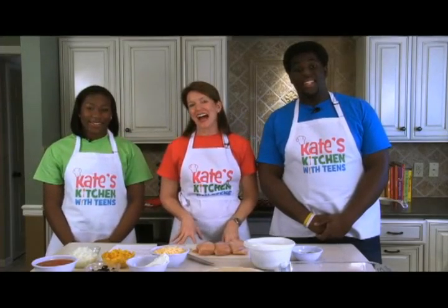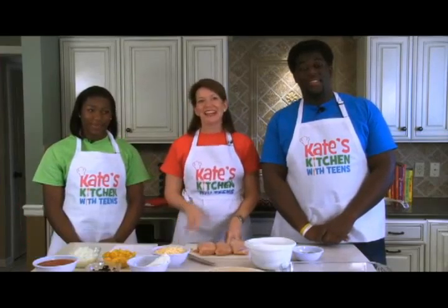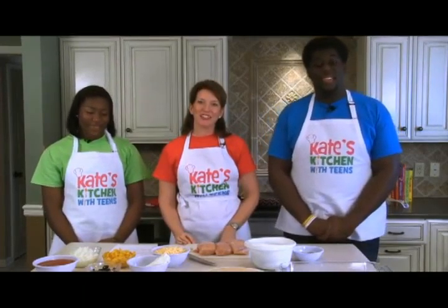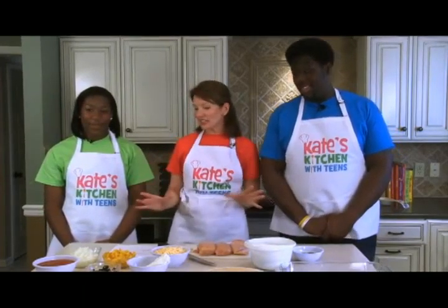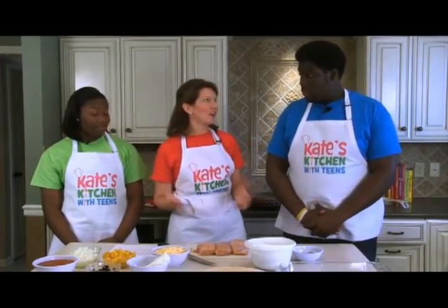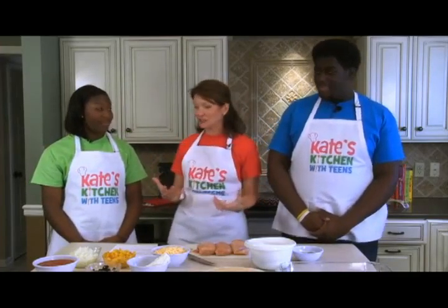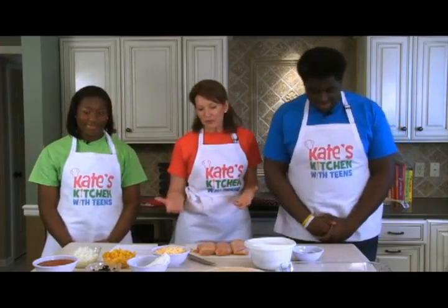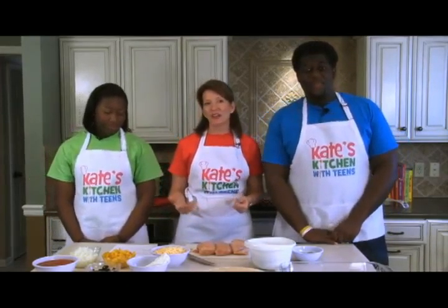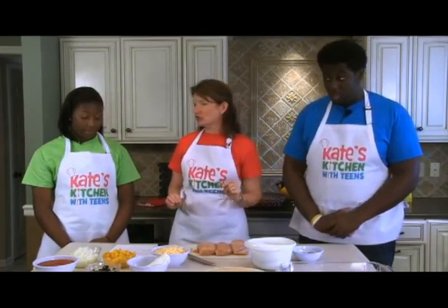Welcome to Kate's Kitchen with Teens. I'm nutritionist and registered dietitian Jill Castle, and I'm here with Blake and Blair who are both here to help me make chicken enchiladas. Chicken enchiladas are one of my favorite dishes to make at home, but they're also a favorite item to order at a Mexican restaurant. We can make these at home and they're healthier and more nutritious.